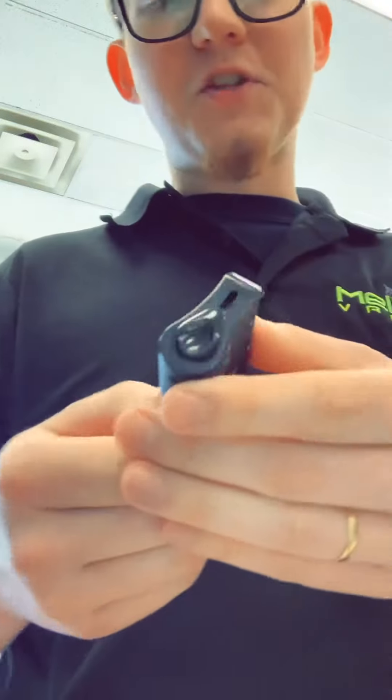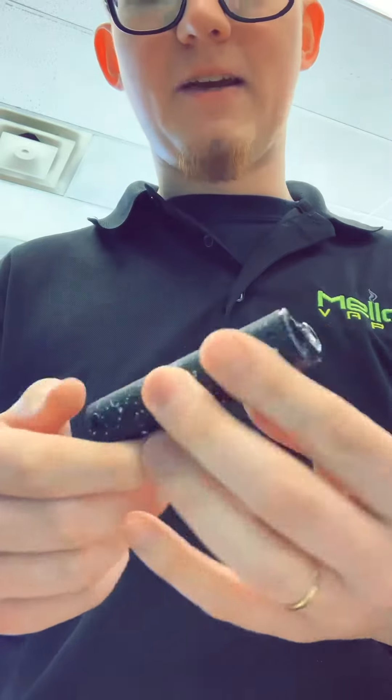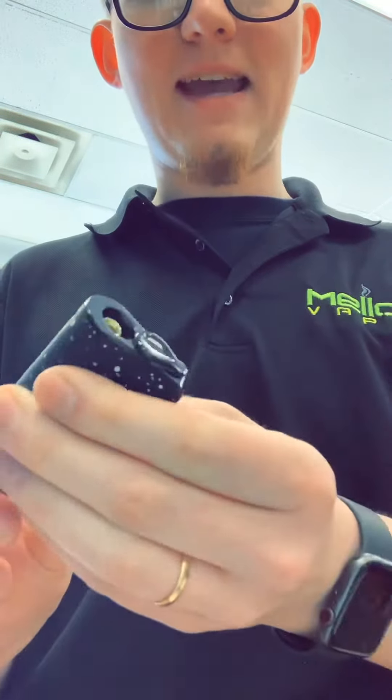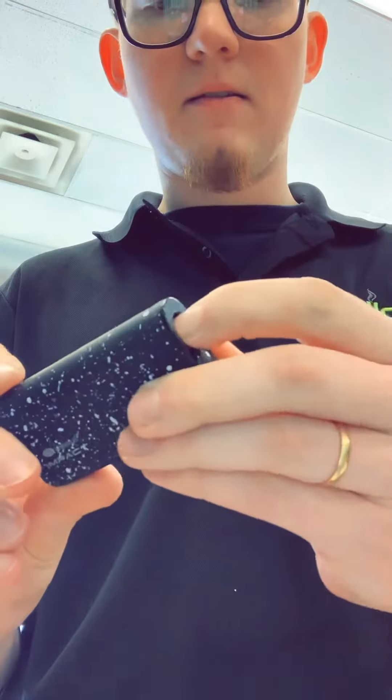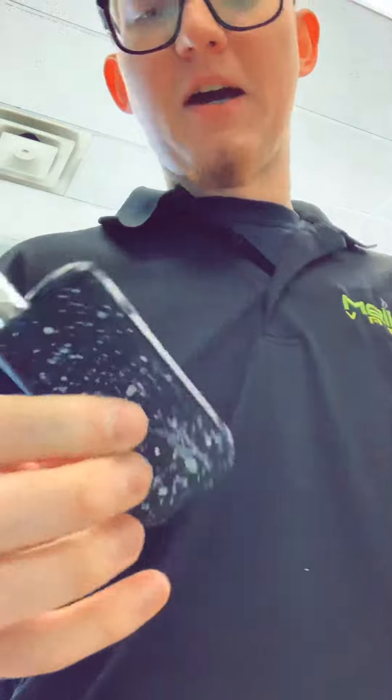Five clicks turns it on, and it's also got a preheat mode — two clicks will do that. Here's the coolest thing about it: as you see there's no tank or anything right now, but slide that open and there's a button on the back, and bam — the cartridge pops out of the top.